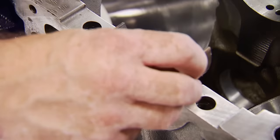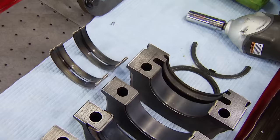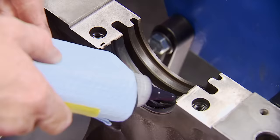With the saddles clean, we can lay on our high-performance King main bearings — they're included with the Eagle rotating kit. Our clearances have all been checked and we are in the good: 3,000ths to 3,500ths on the mains. Like always, we'll use a high-viscosity assembly lube on the bearings. The rear main seal goes in offset to avoid leaks at the parting line.